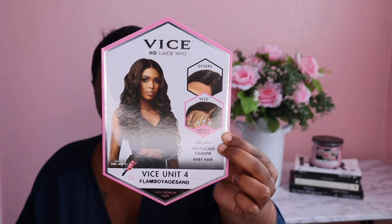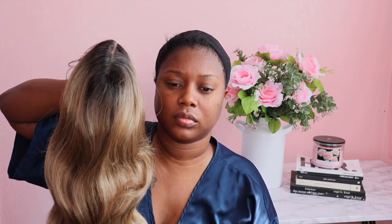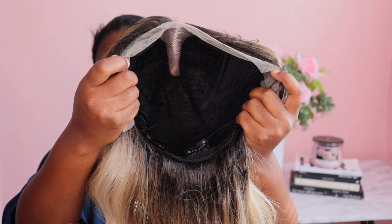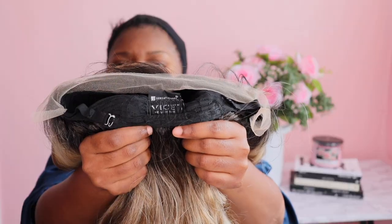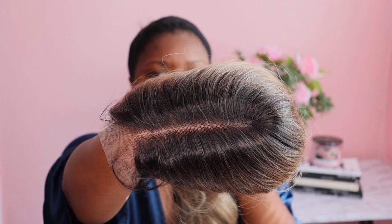Jumping right in, today we have a unit by Sensational from their Vice Collection — Vice Unit Number Four — and today I have it in the color Flamboyage Sand. Yes, honey, we are having fun with the blonde today! She is very beautiful and has a nice length. The cap construction is average to big-head friendly. If you have a small head, just use the adjustable straps. It comes with two combs in the front, a comb in the back, adjustable straps, a long parting, HD lace, and baby hairs. Here's how it looks directly on my head.